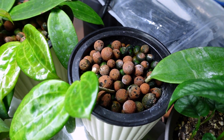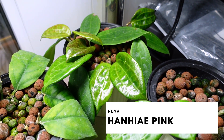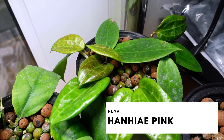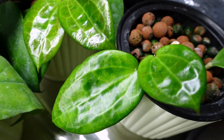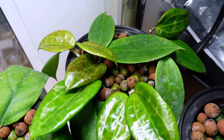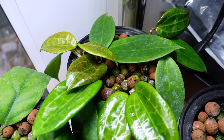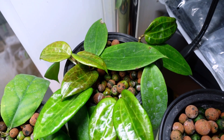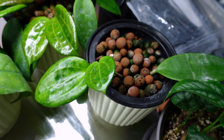Right over here, these two pots are the propagations of my Hoya hany — I think that's the name. I did the same thing: single leaf cuttings when I first got it. This one is growing a lot quicker. You can see the shininess in the new leaves. I want to say there are like six cuttings in here and then a couple in here — they're doing great.